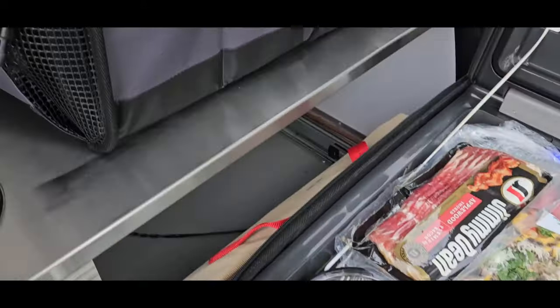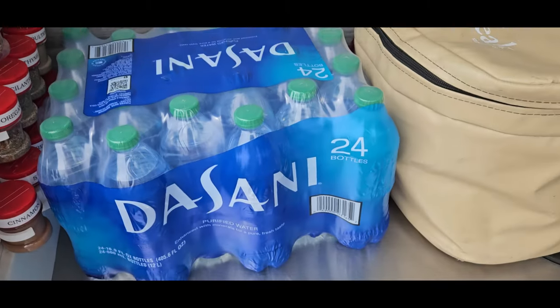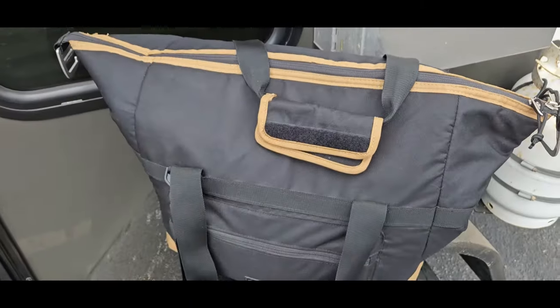The fridge is full. This has cold drinks in it. We have plenty of drinking water. And we have one cooler bag full of vegetables.